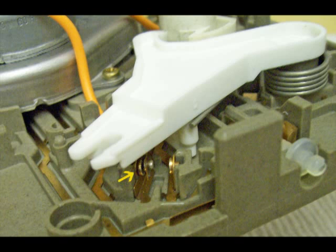The best thing to clean points with is a point-type file used in automotive work. But you can also use a matchbook cover, a small piece of emery cloth, or a metal fingernail file if you don't have anything better. After you clean those points, run a piece of clean cardboard between them, and check continuity with your meter several times to make sure it's consistent.